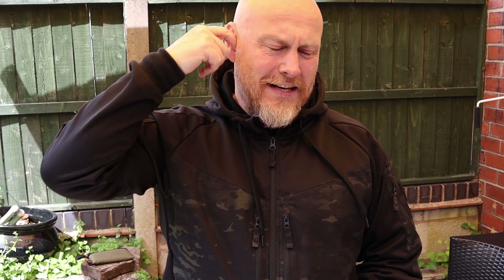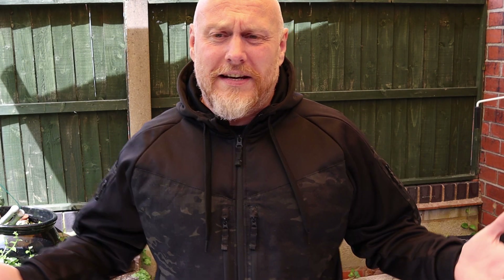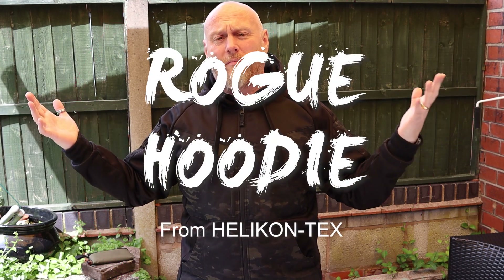Hi, I'm the Moorlander and this is Moorlander EDC. The piece of content today — you've seen from the thumbnail — is something I've been wearing in a couple of pieces of content while testing it out. I've had quite a bit of interest. I normally spend a little bit more time testing, but I've pretty much been wearing it the entire time I've had it — about three weeks. We're here to look at the Rogue Hoodie from Helicon Tech.